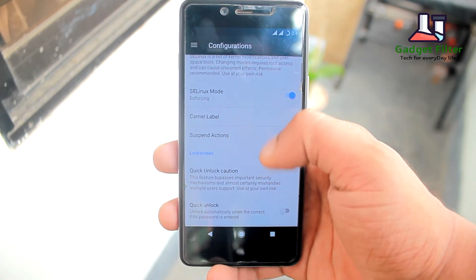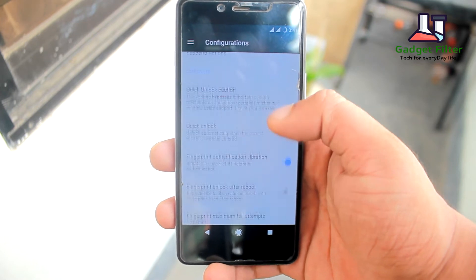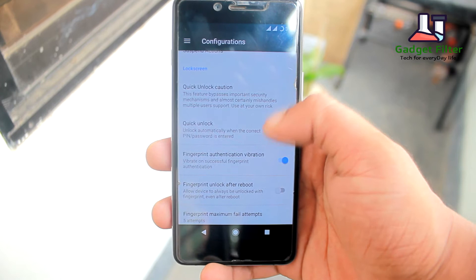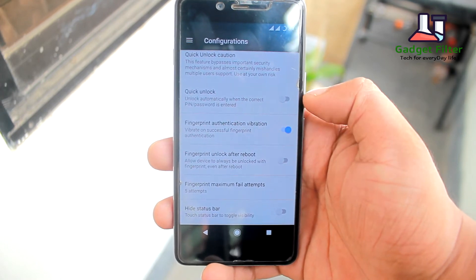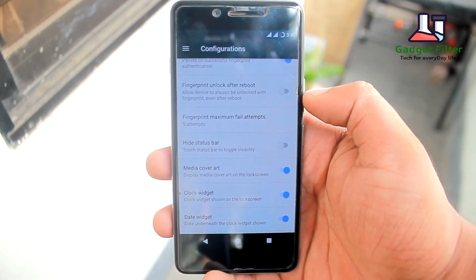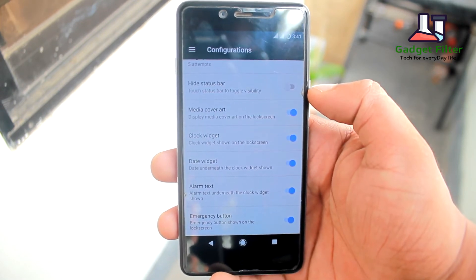Here you will get AC Linux mode and lock screen customization. In the lock screen customization you will find fingerprint unlock settings, but we know we can't use it. You can also hide the status bar, add media cover art, add clock date widgets and menu widgets to the lock screen.